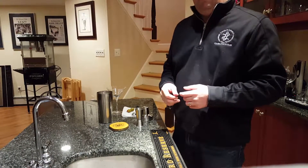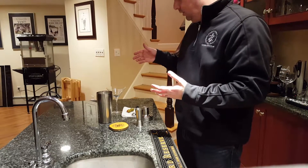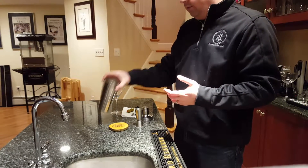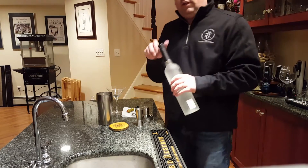I'm going to show you how to make a martini with a bullet and olives. You take the ice, you take the vodka,